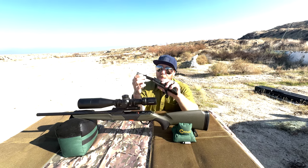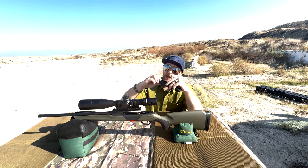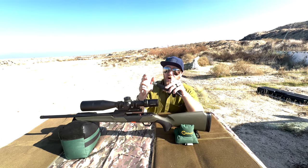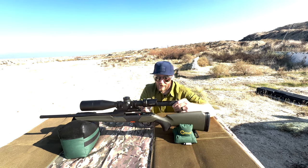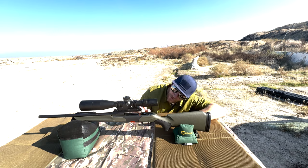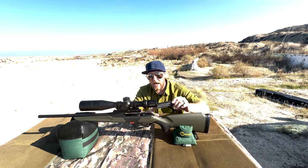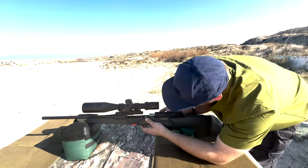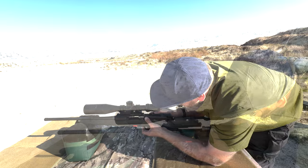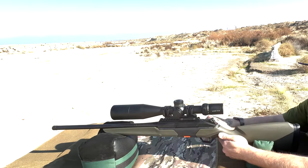To put the bolt back in, you just drop it, push the tab, and that will allow it to ride home just like that. I'd love to show you the way it cams into position, but unfortunately there's just a small window of time where you can see what's going on. Let me go ahead and slide this in — straight pull, just like this.